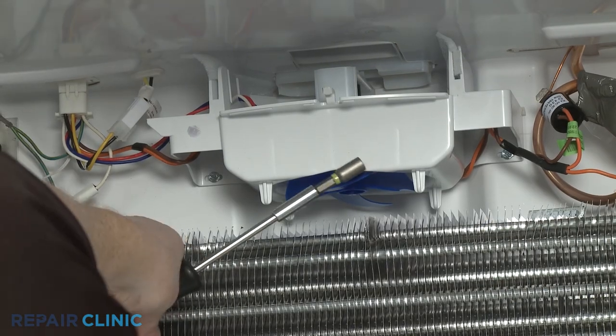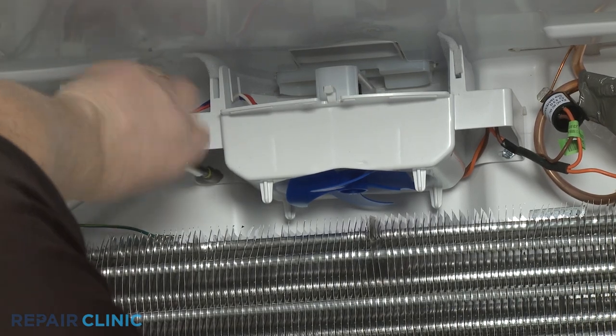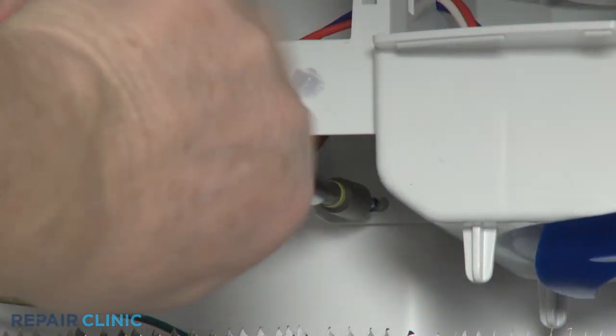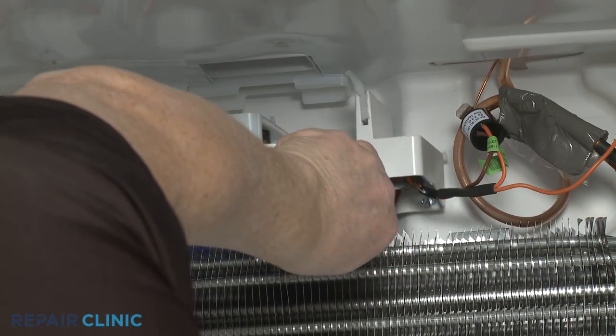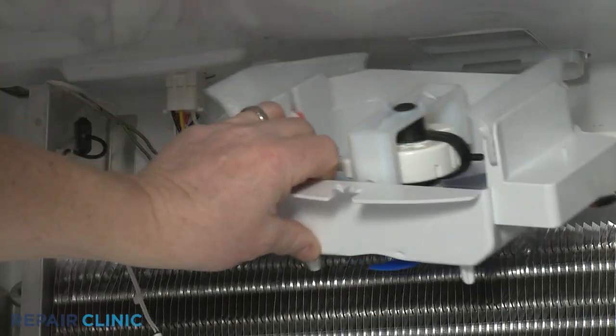Use the magnetized quarter-inch nut driver to unthread the two screws securing the evaporator fan motor housing to the rear liner. Pull the housing forward and disconnect the two upper wire harness connectors.